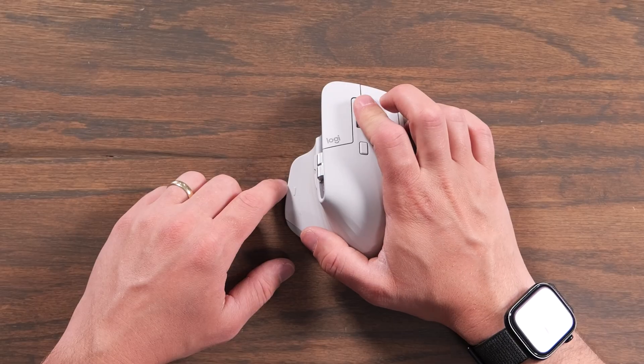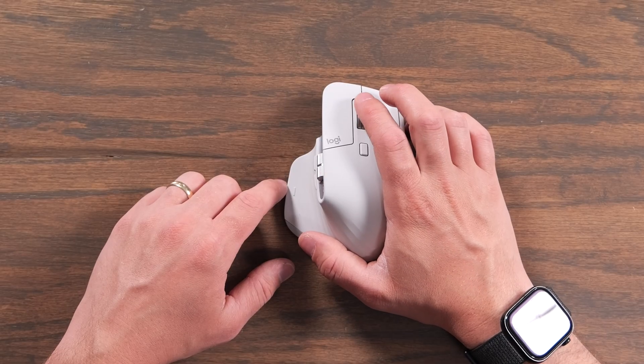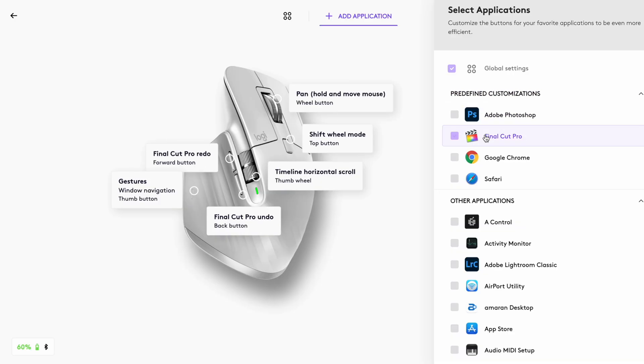There's also a hidden click button on the scroll wheel as well, where you can also customize what the button below it does. We'll get into all the customization with this mouse in a little bit, but there are so many great features with it.